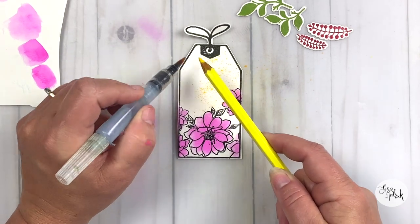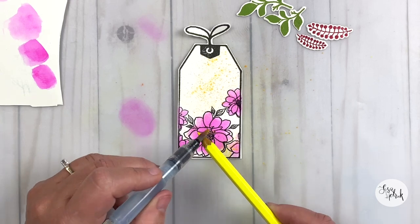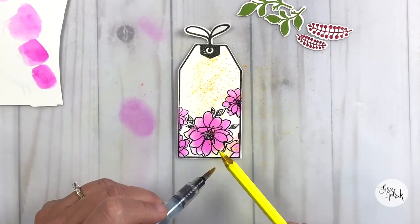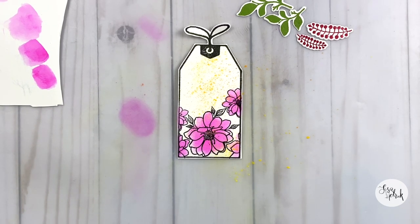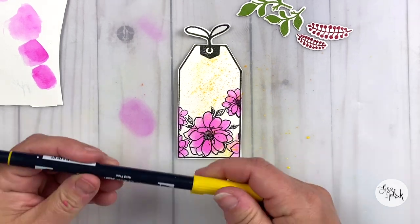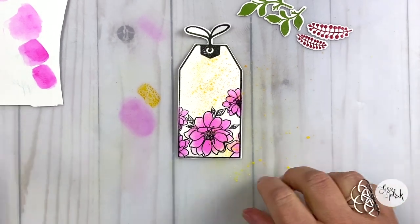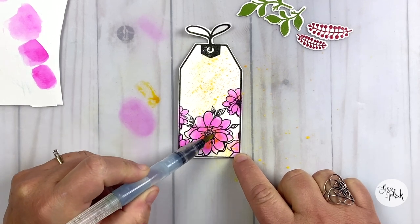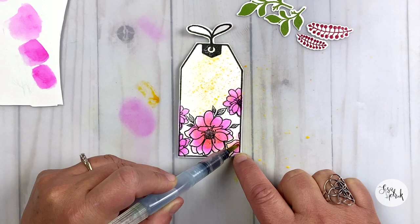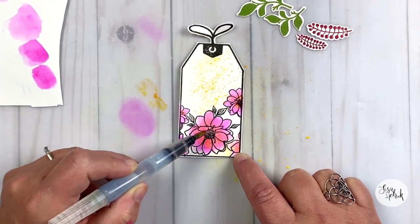I'm taking my yellow watercolor pencil and I've got the tip of it really wet. I'm just kind of flicking it off onto the tag to get that watercolor pigment to flick onto the tag. I really like the way the yellow is splattered into my flowers. I'm going to pick up a little bit of that yellow from the Tombow and just add it to the center of the flowers to make that pink really, really pop.